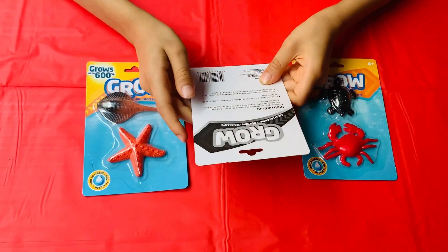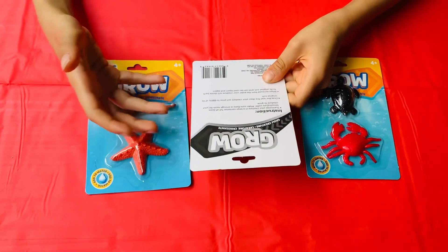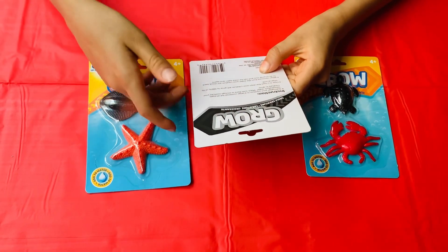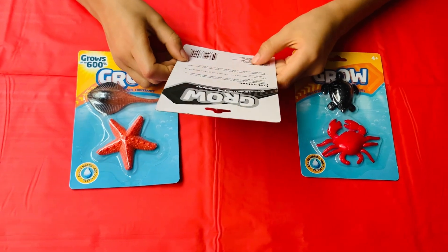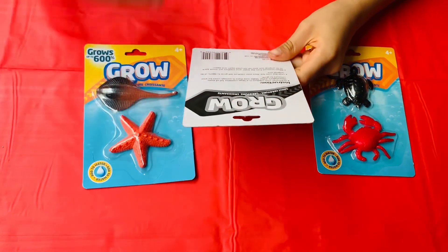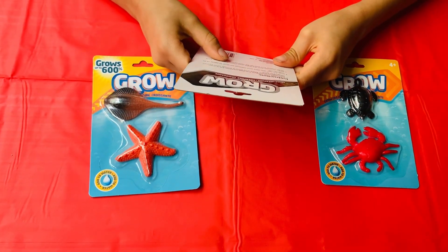Instructions: we have to submerge our creature in some warm temperature water. Then over the next few days, they'll grow 600% more than their size. Then when we remove them from the water, they'll shrink and we can use them again and again. That sounds fun guys, let's give it a try, shall we?